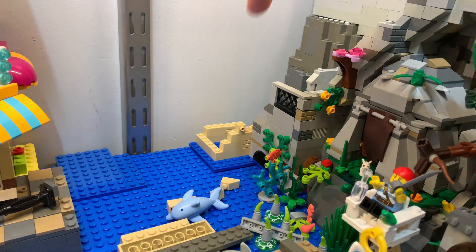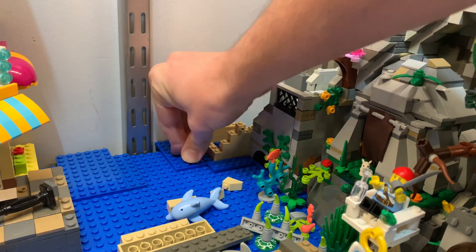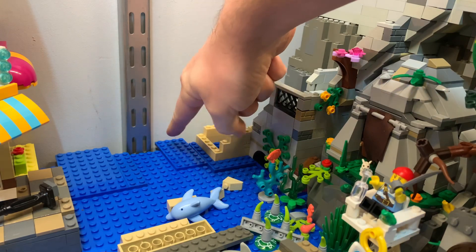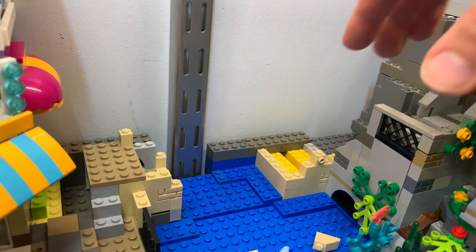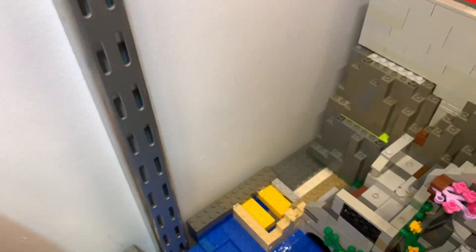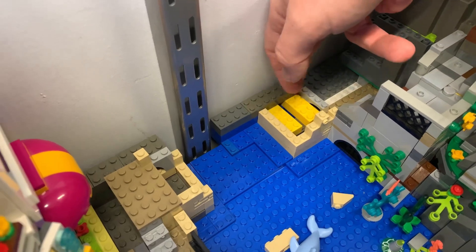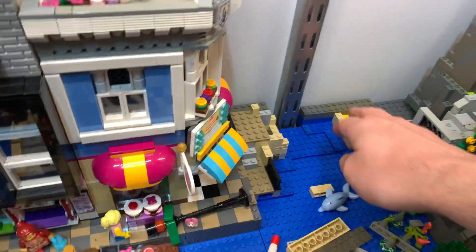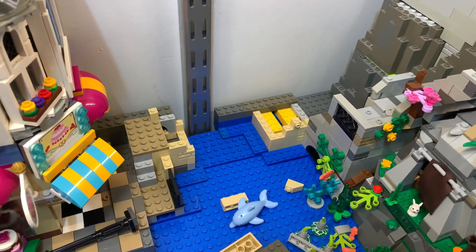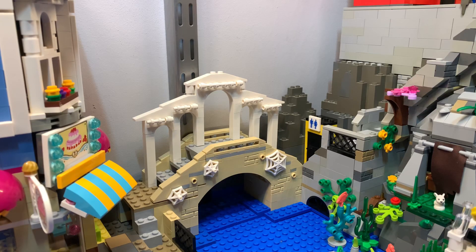I pretty much ripped everything out here — the bridge, the trees, everything. Now I'm working on getting a better base down here that I can place stuff on later. I want a little wiggle room in case I need to move the city around, because I learned the hard way that having everything flush against things makes life more difficult. I put in a larger, wider brick here — it's sturdy — and there are beams going underneath, plus plates and a bigger base brick underneath. I'm feeling pretty confident this is a good solution.